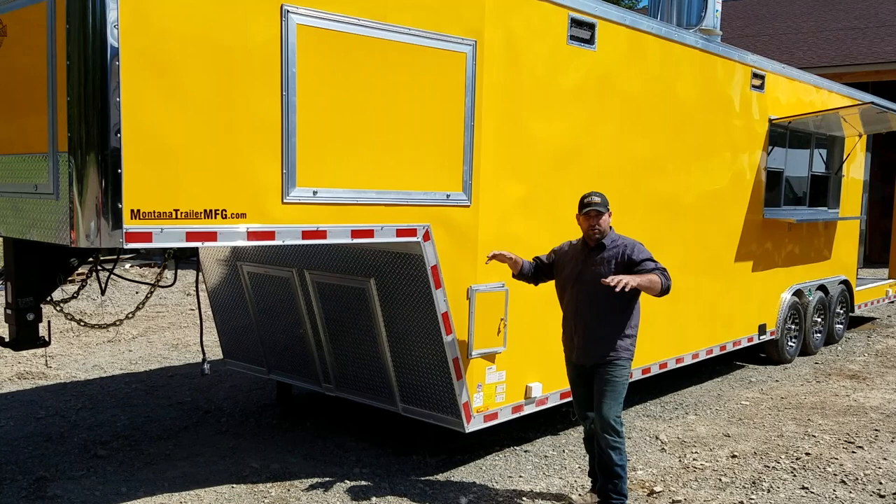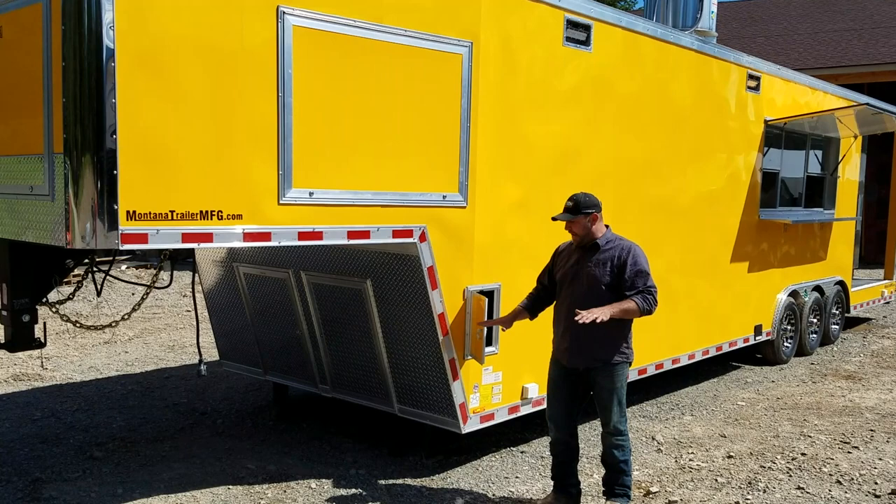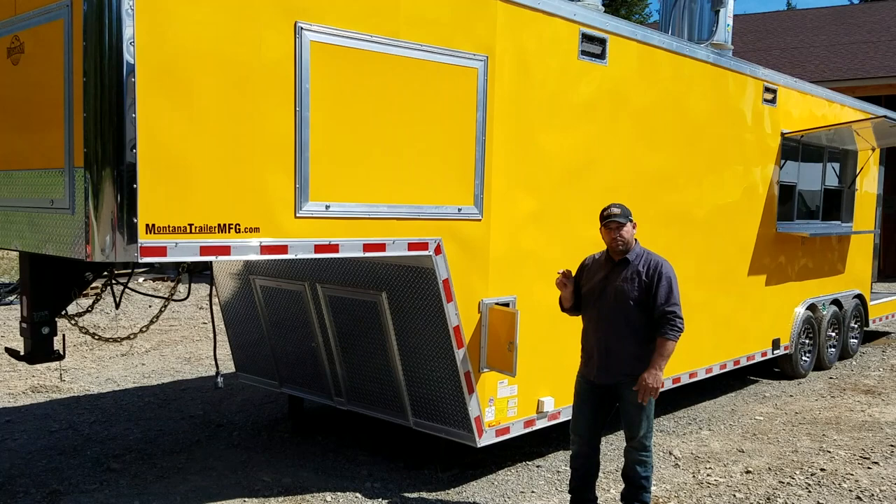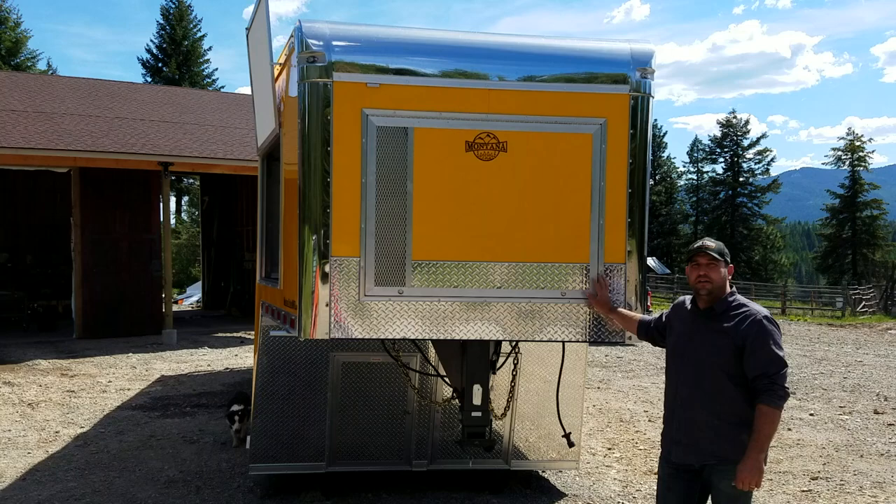Another really nice part about these trailers: they all have hydraulic landing gear and it's powered. You open up this little door — there are two buttons inside, and each one works the landing gear independently. So if you're sitting somewhere uneven, like here on our lot, you can raise, lower, and level your trailer with just the landing gear. It's a really nice feature on a heavy trailer like this — just push button up and down, super easy to connect and disconnect.